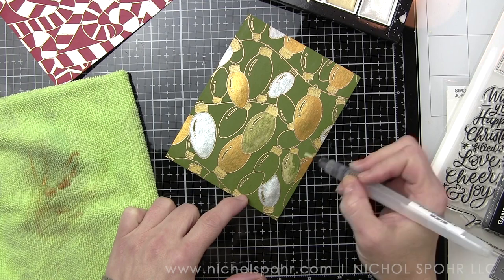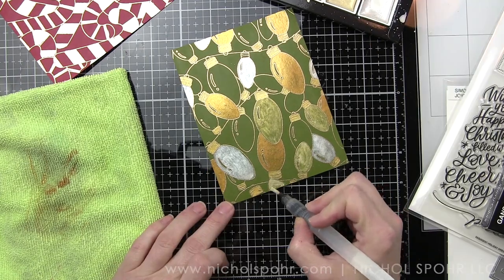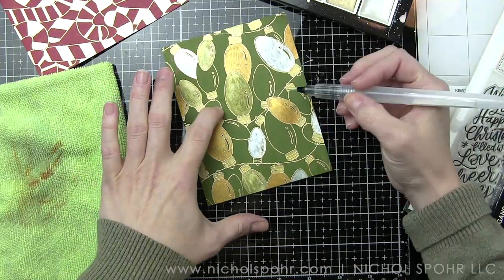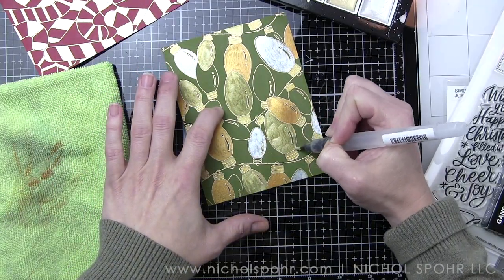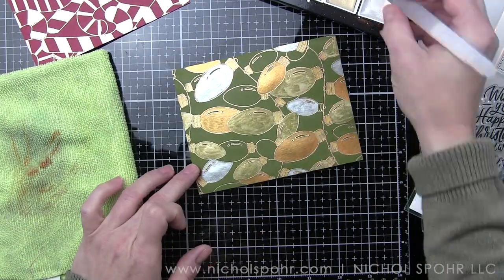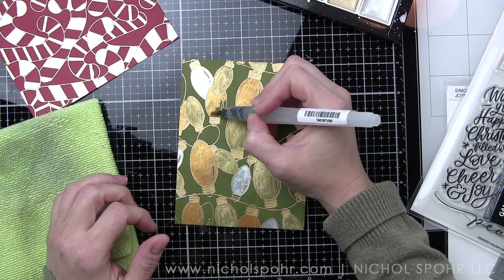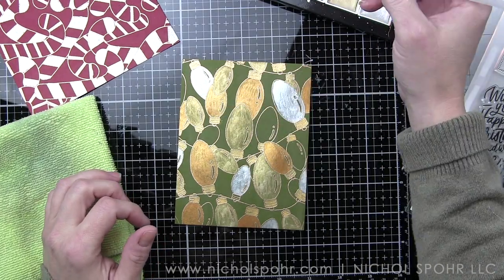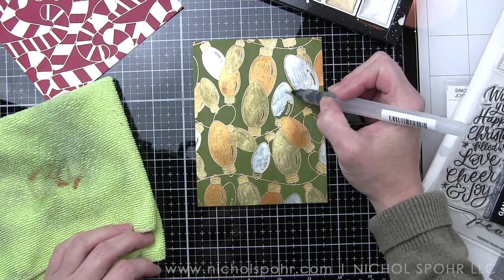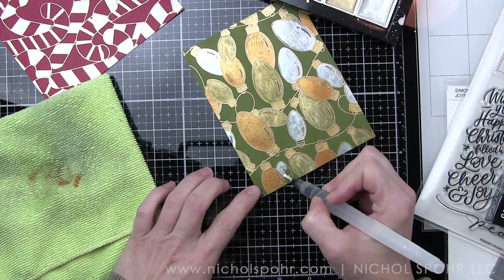I'm going to continue painting the bulbs until I've completely covered the entire front of this card. Then I'm going to let this background set and completely dry and switch back to the candy cane background and add the color to the background of this one. I'm going with gold as a really bright contrast to the red and white candy canes. For the red background we're just going to take that gold color and color in any of the areas that are around the candy canes to give the candy canes the focal point.